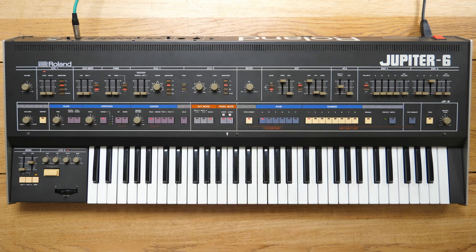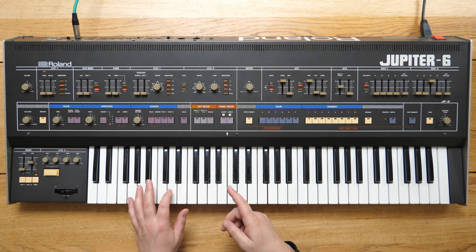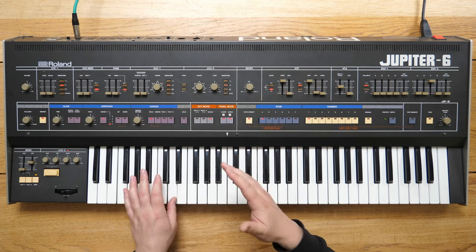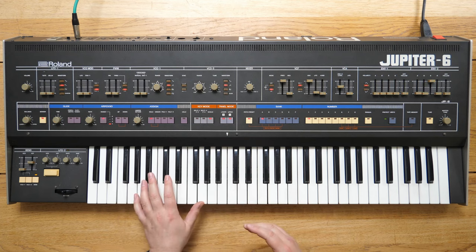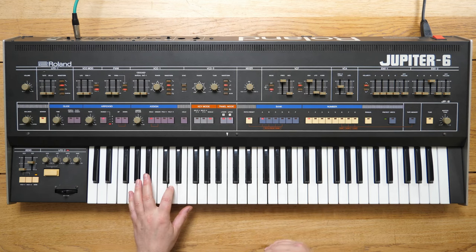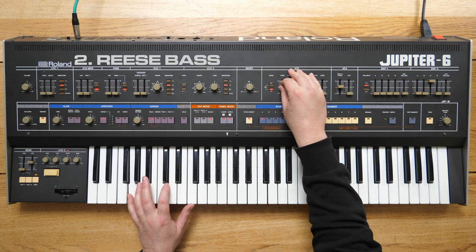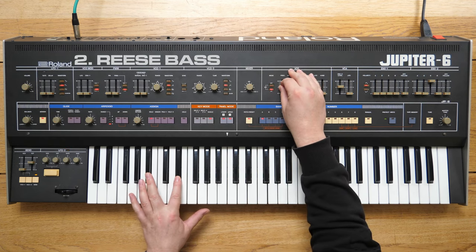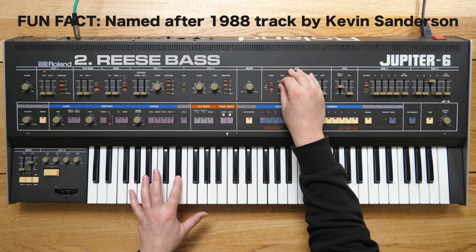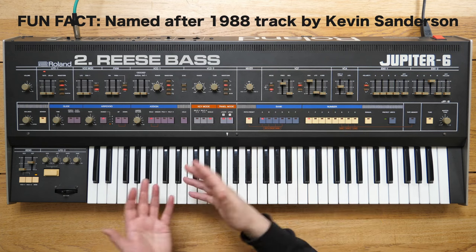On some synths like the Sub 37 you can lock that detune beat in, because once you change notes it changes its rhythm because of the ratio between the notes. Some synths let you lock that in so you get a constant rhythm, but not many. This tone is your typical re-spaced sound — in fact I think Bicep's new track uses something like this all the way through.